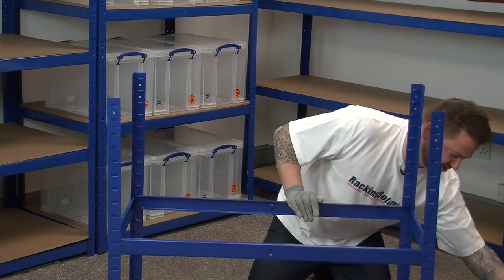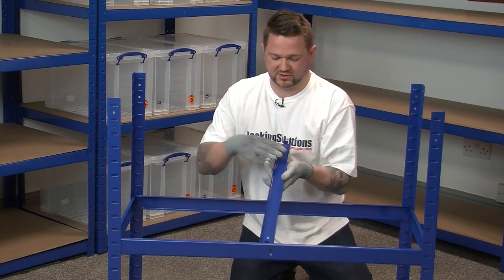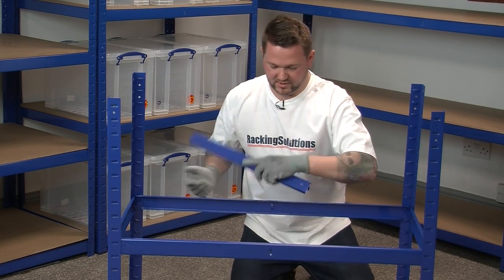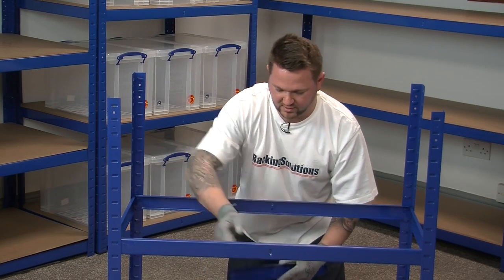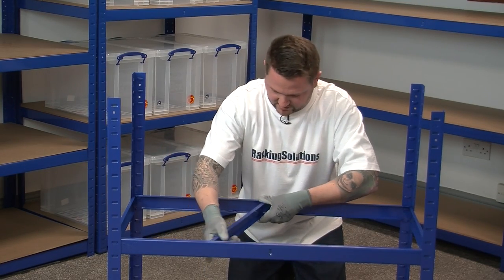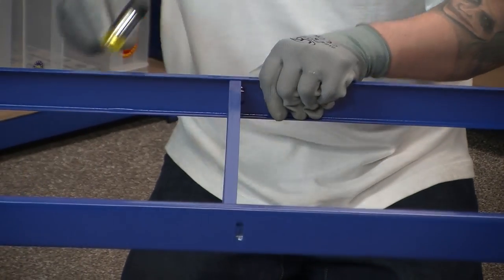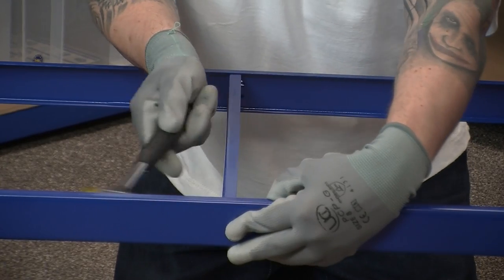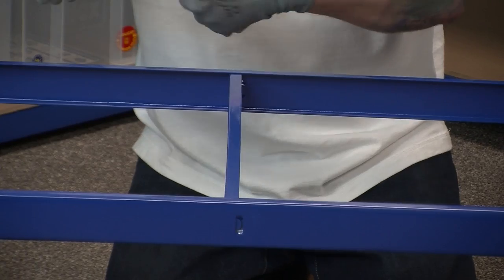We will now install our central supports. These are located in the centre of the shelf, going through the tabs, giving it a nice secure fit. Once in, a little tap with a rubber mallet will show us the shelf supports are fully in place.